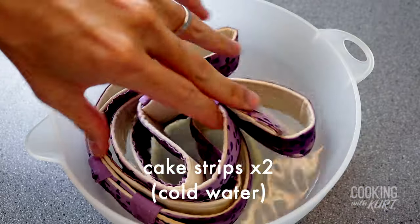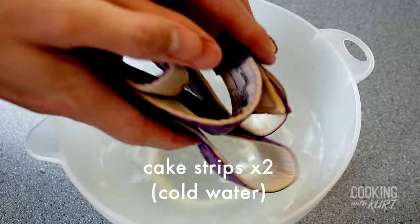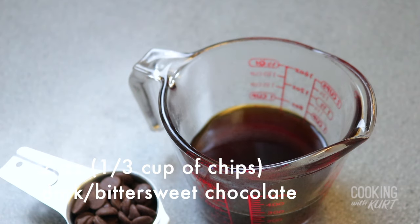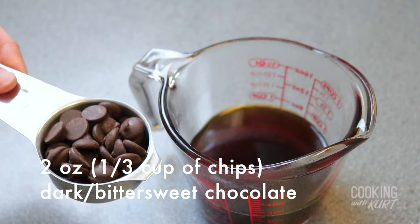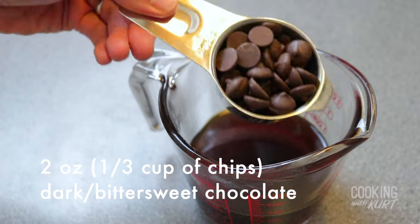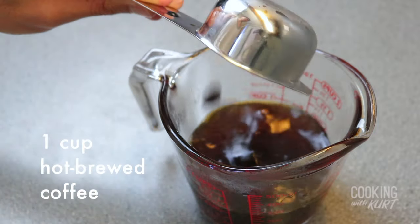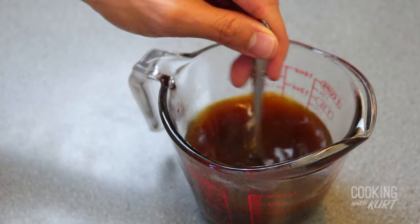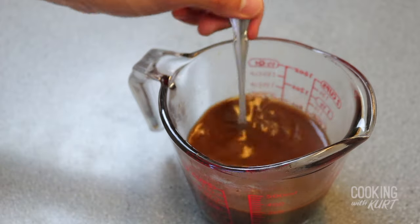Soak two cake strips in cold water, shake off excess water, and place cake strips around the cake pans. These cake strips will prevent the cake from doming while it bakes. Take two ounces of dark or bittersweet chocolate, which is about 1/3 cup of chocolate chips, and add it to 1 cup of hot brewed coffee. Prepare this coffee however you would for drinking, and stir until the mixture is smooth.